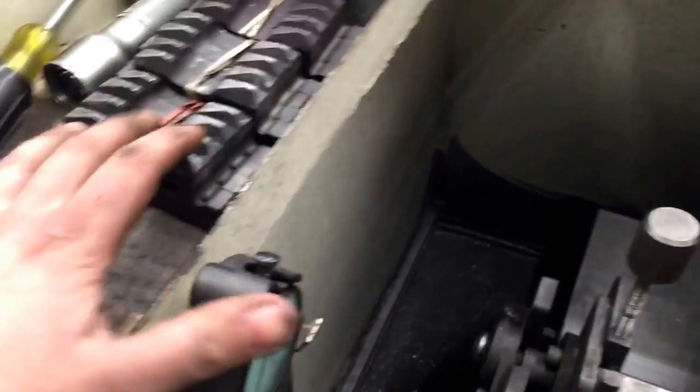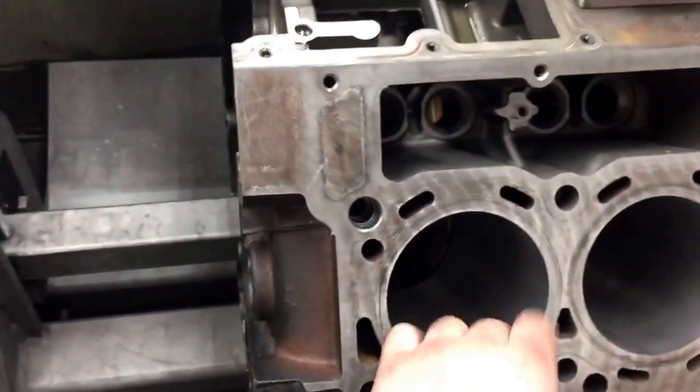I do my blocks in three different stages. I have basically my rough cut, then my medium cut, and then my fine cut.